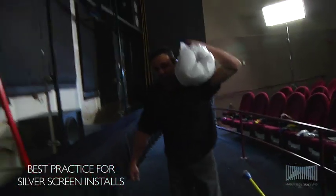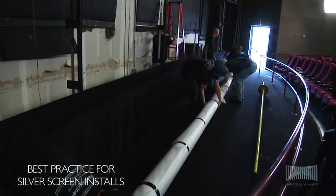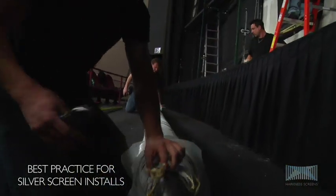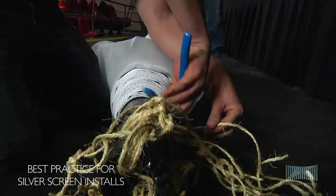Take the screen into the auditorium and position it horizontally at least eight feet out from the frame so the top of the screen is at the audience right side. Look for rolled direction markings on the foam and double check that the screen top is at the audience right of the frame, with ties at the top to ensure the screen opens out and unrolls correctly.